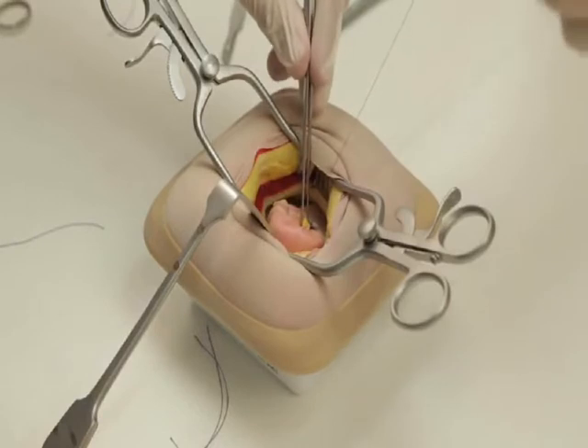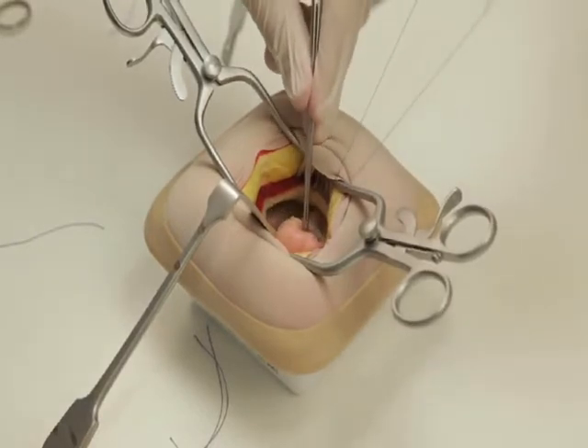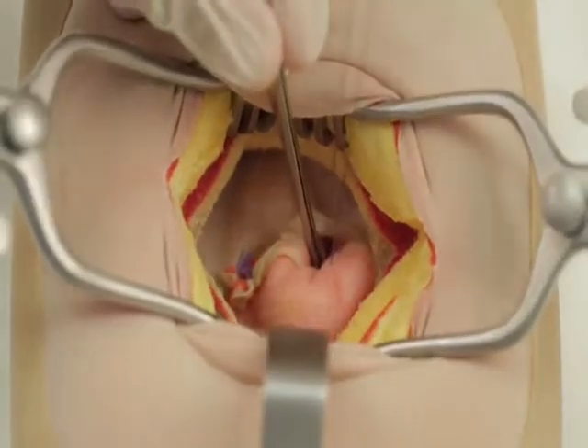Ask your assistant to push the appendix base using non-toothed forceps whilst you tighten the purse string to bury the stump.